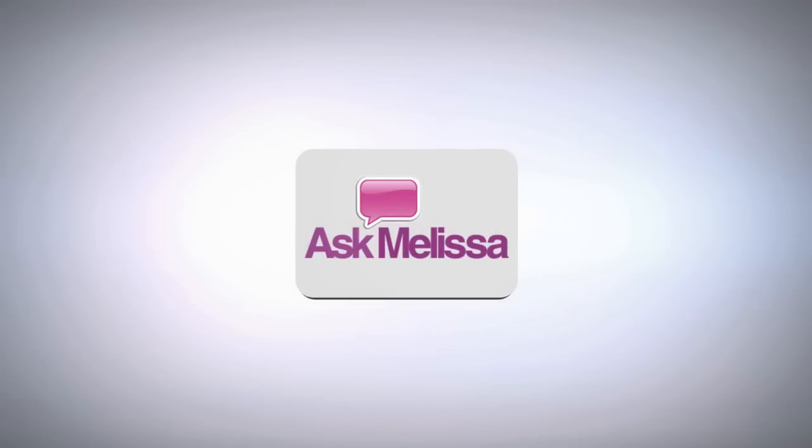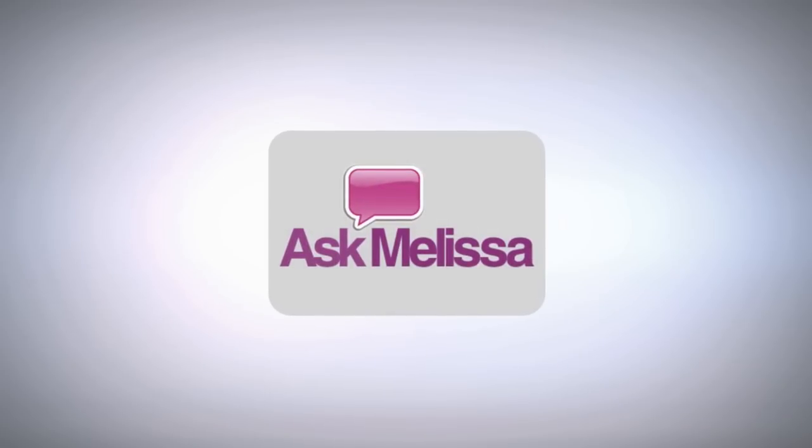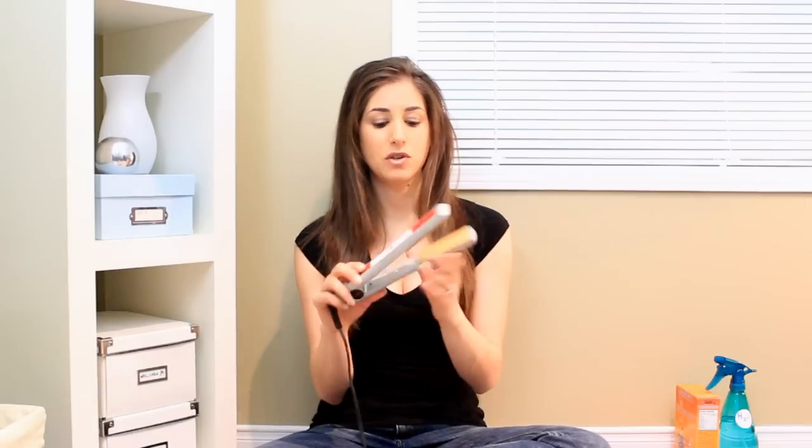Do your hair tools look ragged? Stick around and I'll show you the best way to clean and maintain your hair tools. Hey everyone, it's Melissa Maker here helping you solve your cleaning conundrums. Today's question comes from Andrea in Kelowna, BC. Andrea asks: how do I clean and maintain my hair tools? Great question — on our hair tools we get a lot of build up: hair oils, hair product, and blow dryers get a lot of dust into the back intake. These things need to be cleaned, and we spend a lot of money on them, so let's take good care of them.